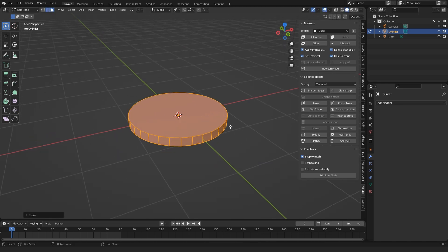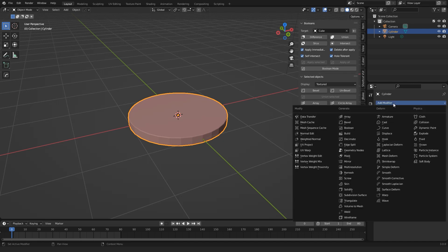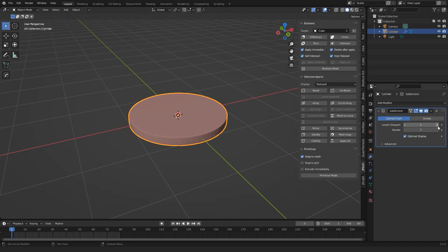I want to make it look a bit more crisp, so select these edges and add a bevel — as you know, Ctrl and B. Then move the mouse wheel to add more segments. Then I add a subdivision surface modifier, set the levels to 2. Now this looks pretty smooth, so I apply the modifier. Alright, so far so good.